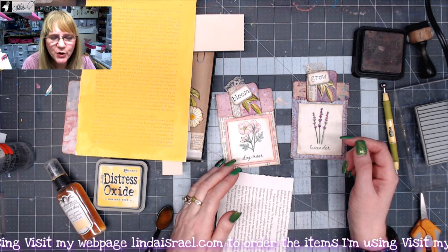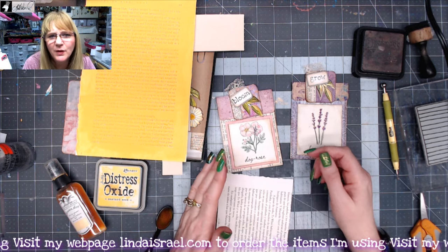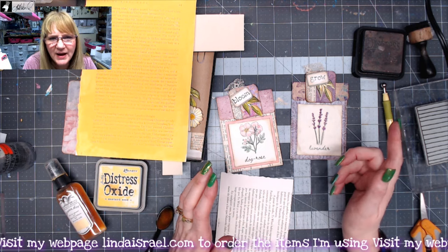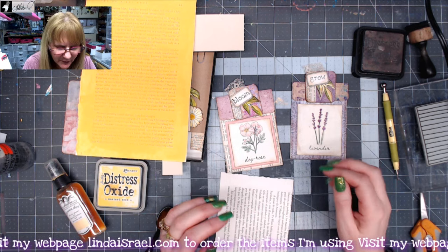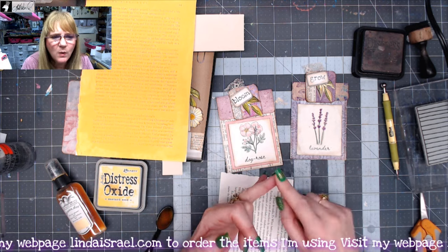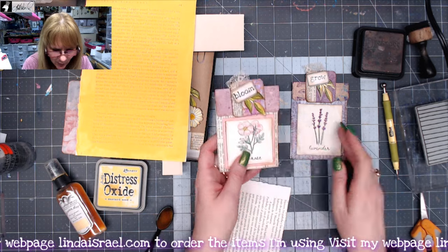Hello everyone, Linda Israel here, and I thought I would show you another way to make an envelope from scratch out of scraps of paper, book pages, whatever you may have on hand. I've got several other tutorials out there that show you how to make different types of envelopes. I thought this one would be kind of neat because it could also be used for like a coin envelope or a seed packet, and so I thought I would show you really quick what I've made here.